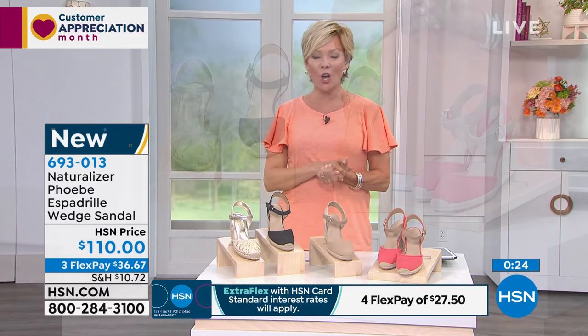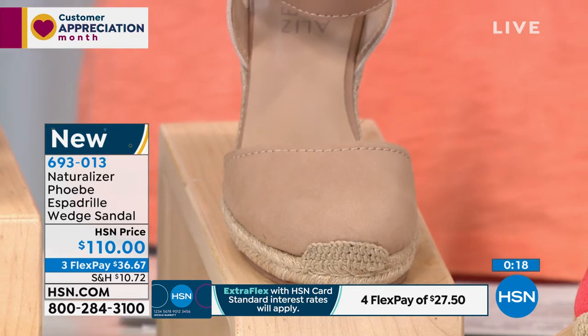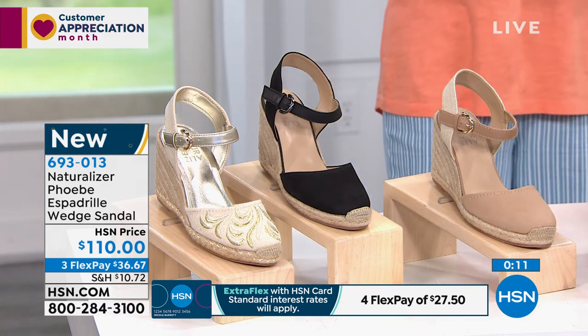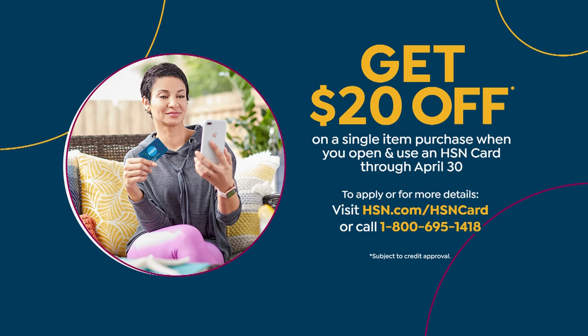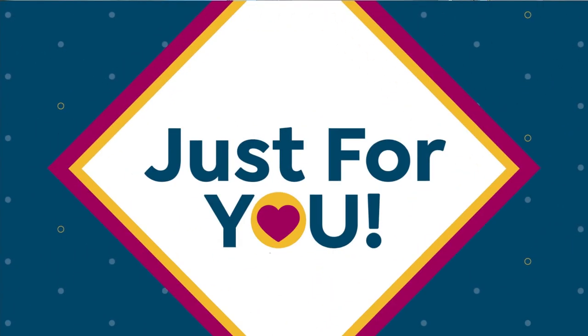I'm proud of that and very happy that this brand is here celebrating almost a hundred years of a long-lasting tradition of comfort. That's what we're here to celebrate with new technology — this style 693013 is yours for $36.67, or add a flex by using your HSN card and get it for less than $28. If you apply for a card and get approved today, you can take $20 off your first purchase. But we're going to move into the next style, which I love — it is the cutest sneaker ever. A sneaker is not just a sneaker when it comes to what Naturalizer has done.